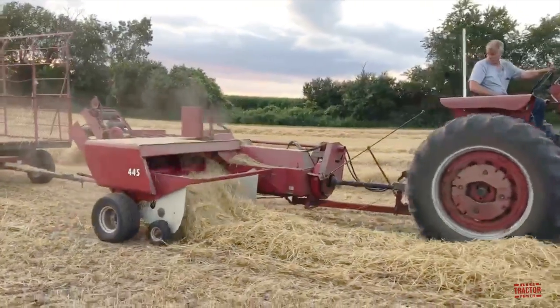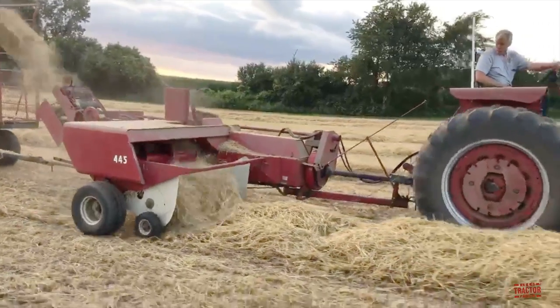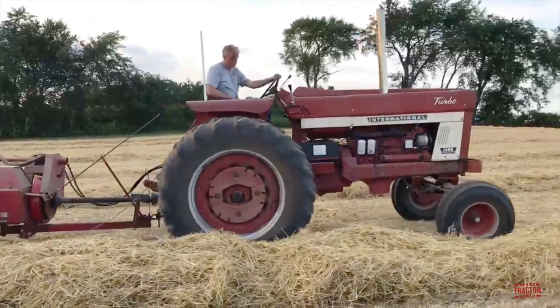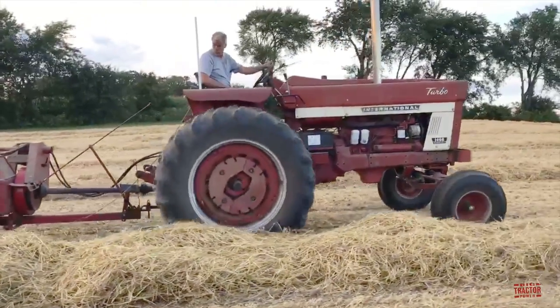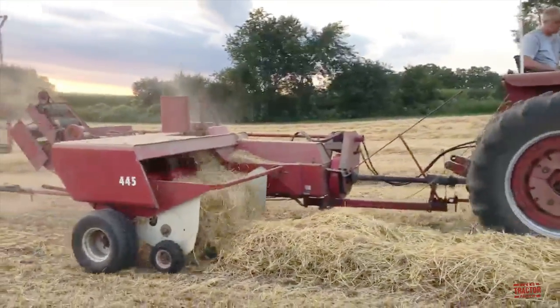This tractor is powering an International 445 square baler equipped with a 15 baler thrower. This International thrower is equipped with two sets of rollers that will eject the square bales directly into the wagon in tow.